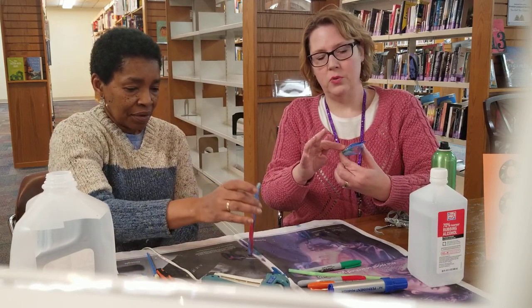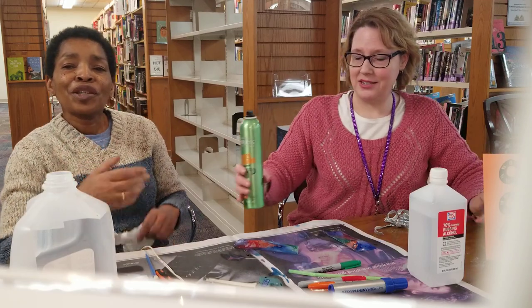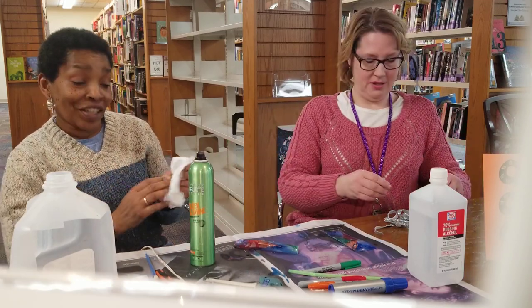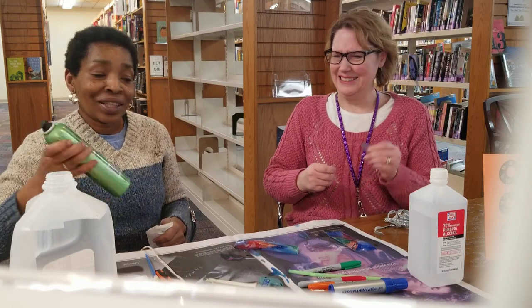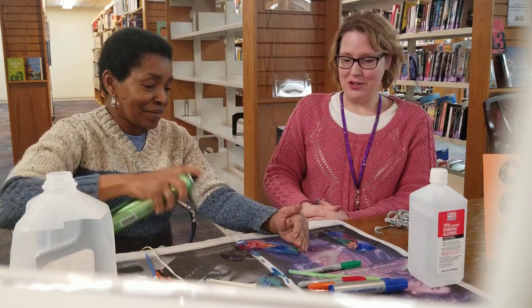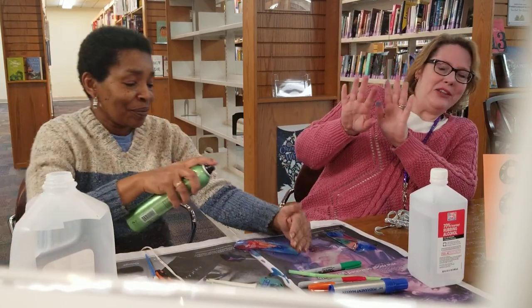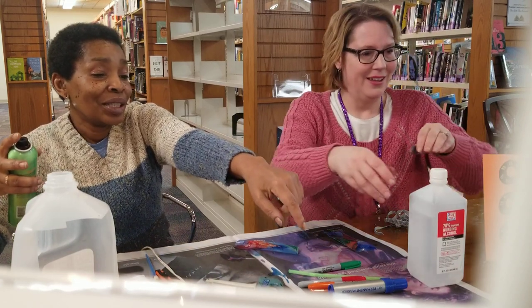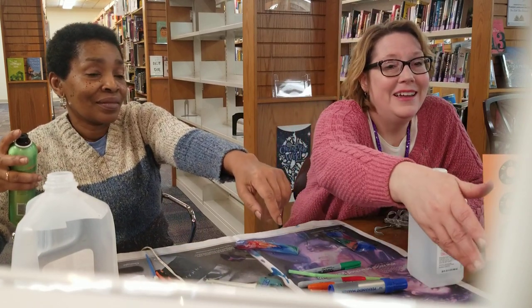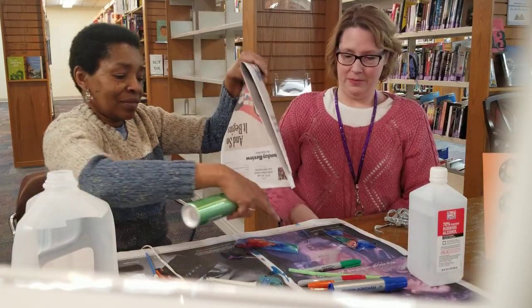You want to spray yours? You might want to spray this in a ventilated area. You don't want to asphyxiate your co-worker! I spray my hair so much it doesn't bother me. Let me grab that newspaper to spray over.